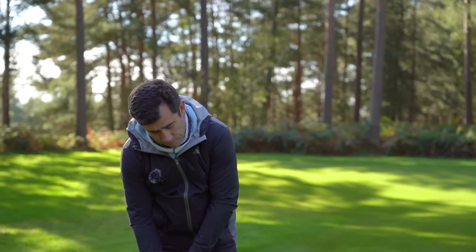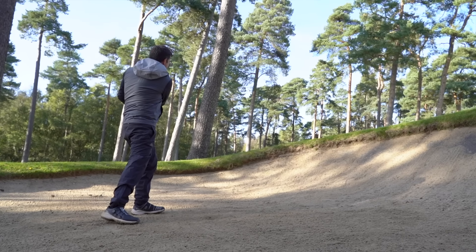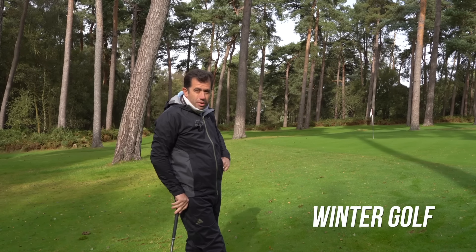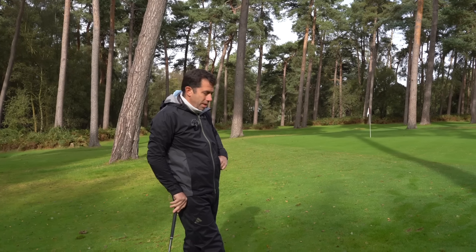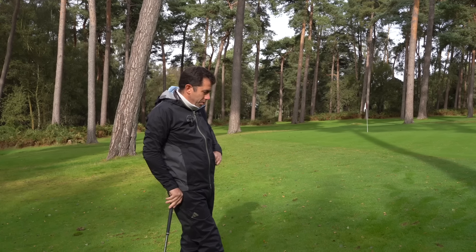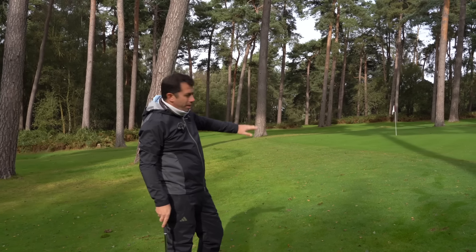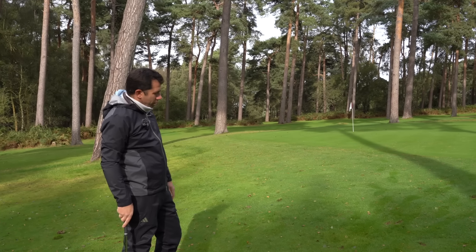The season is changing with a lot of rain, and we're suddenly facing winter conditions for the next six months here in the UK. There are certainly some aspects around the green you need to be aware of — you need to be able to adapt to still make really good, solid contact around the greens and in the bunkers as well. We're going to go through some of those adaptations you need to make, starting with a fairly basic chip and run from a fairly flat lie with a bit of green to work with.